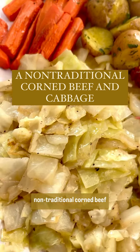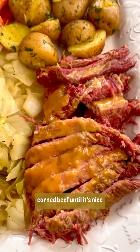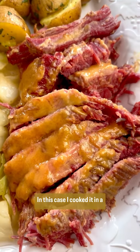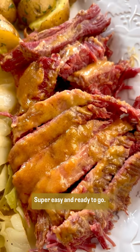Today we're making a non-traditional corned beef and cabbage. This is my version of a boiled dinner, deconstructed. We start off by boiling the corned beef until it's nice and tender, and then I coat it with a mustard glaze and broil it. I cooked it in a slow cooker the night before — it was hands-off, super easy, and ready to go.